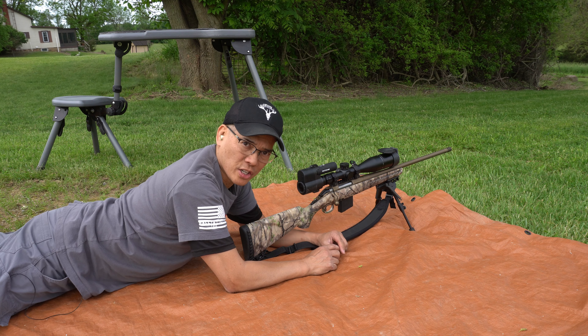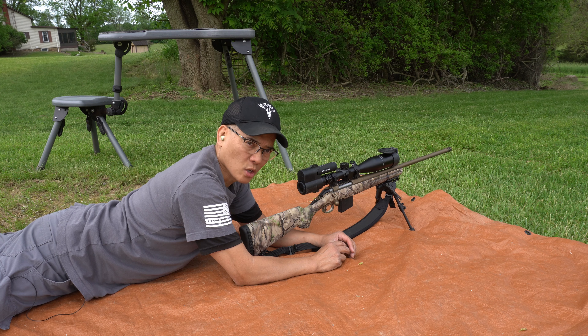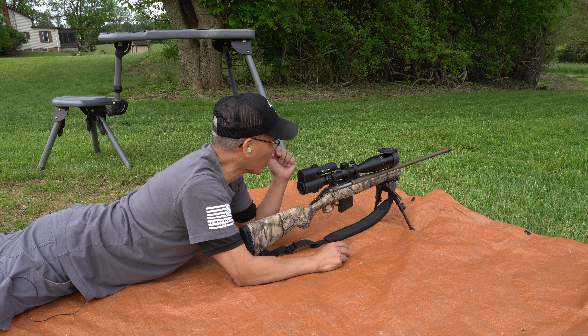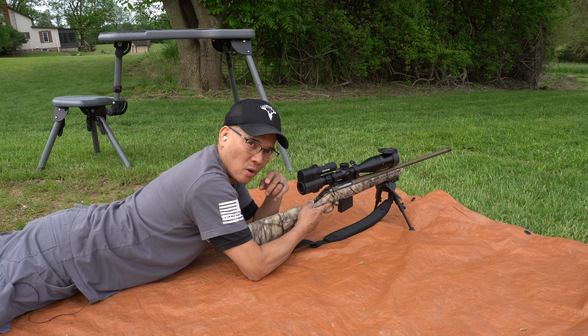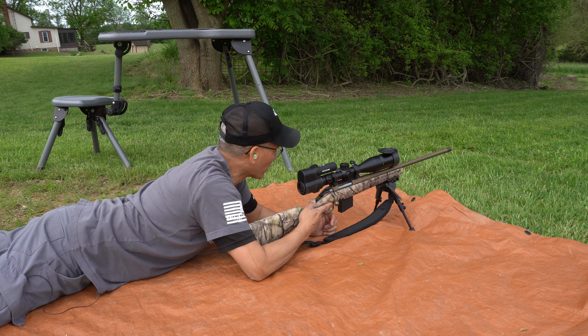Got my six-inch steel targets at 176 yards. Shooter app is calling for 0.5 mils come up. I actually took a practice shot and knocked one target off to the side, so I'm going to try to knock it back. I'm shooting prone position now. By the way, these are the Lehigh Defense 150-grain controlled fracturing prototypes.